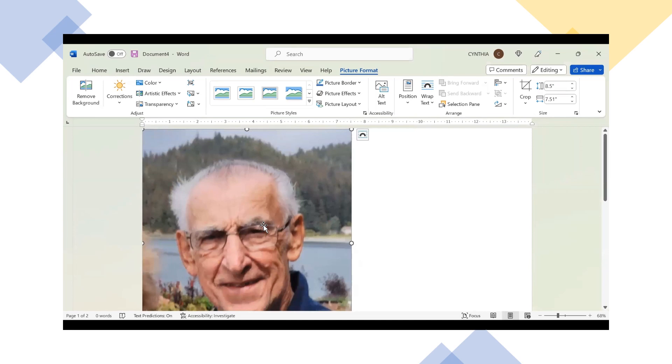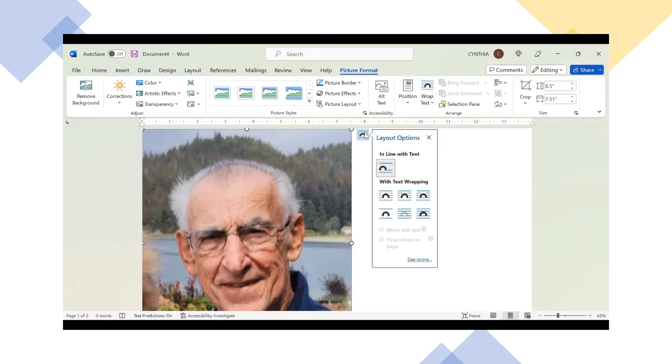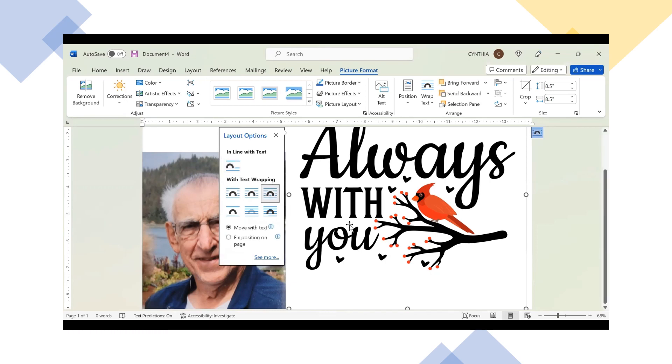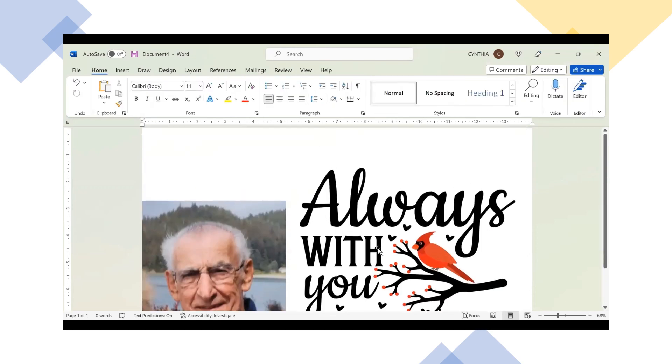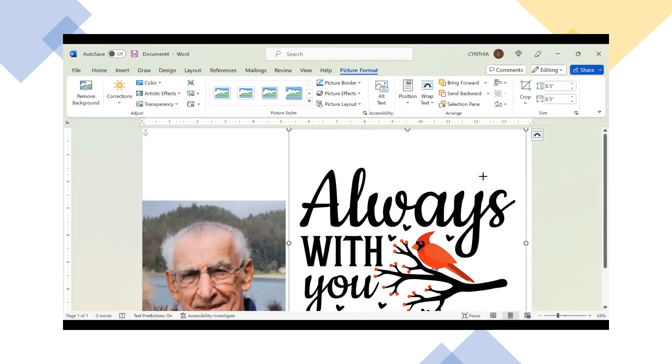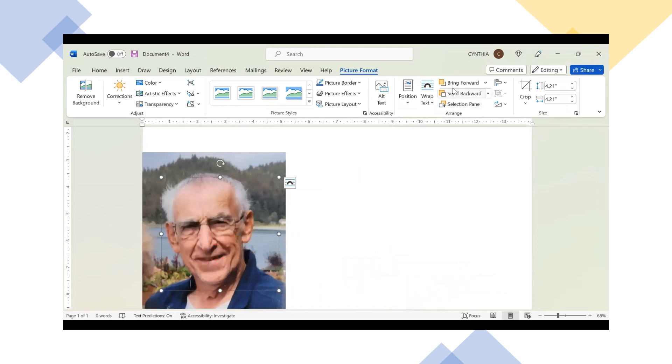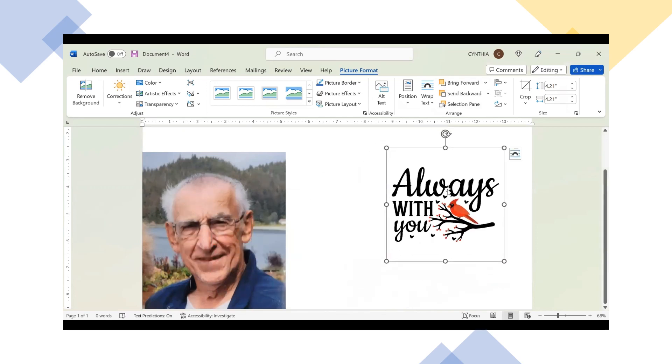I'm going to click on the image of my father-in-law first and go to the layout option icon. I want text wrapping set to Through, because that's going to allow me to move this anywhere on the page. I'll make that smaller, and then the other image pops right up. I'll click on that one and do the exact same thing — wrap and through. This is important because it lets you layer images and move them around on your page.